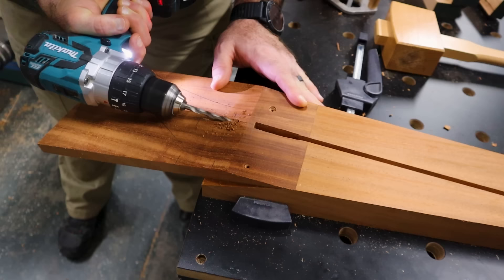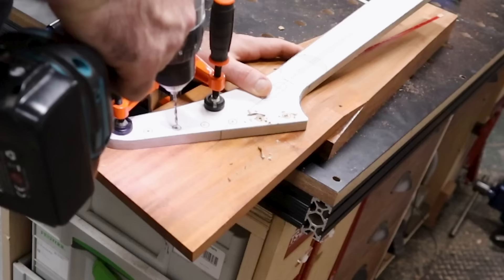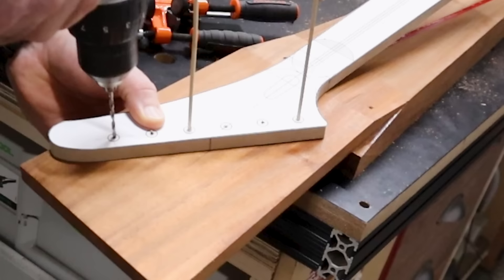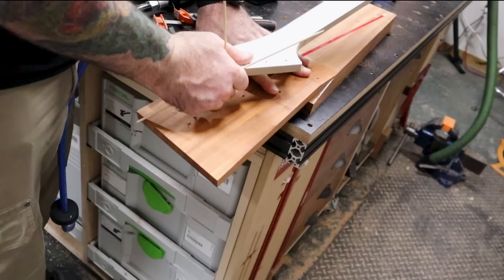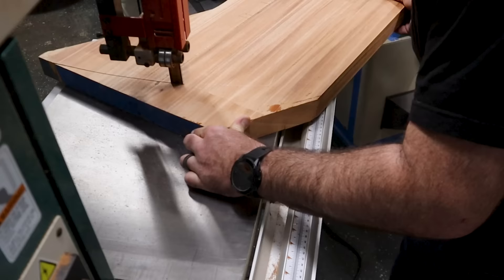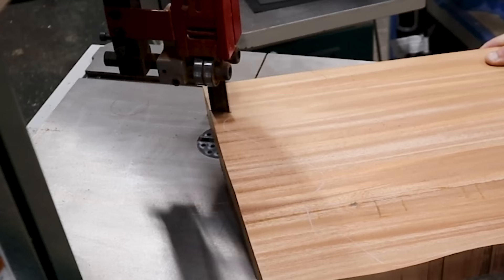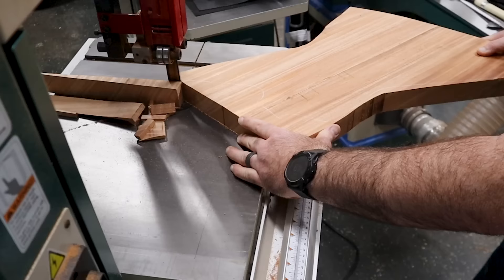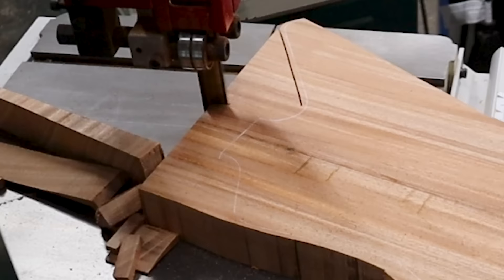This is how we're going to eventually access the truss rod — through the headstock. You drill a hole that connects from the headstock to the truss rod, and that way you'll be able to fix your neck over time if you get bowing. Before I went over to the bandsaw and started cutting everything out, I went ahead and put my template on and drilled out the pilot holes where the tuning machines will eventually go. The bandsaw was definitely one of the heroes of this build — I'm using it to cut out the body and the neck.